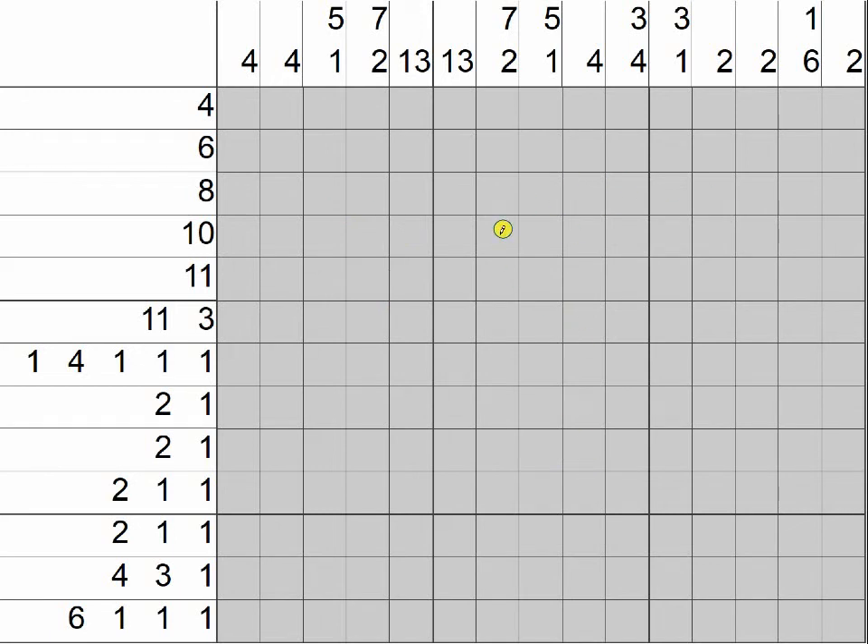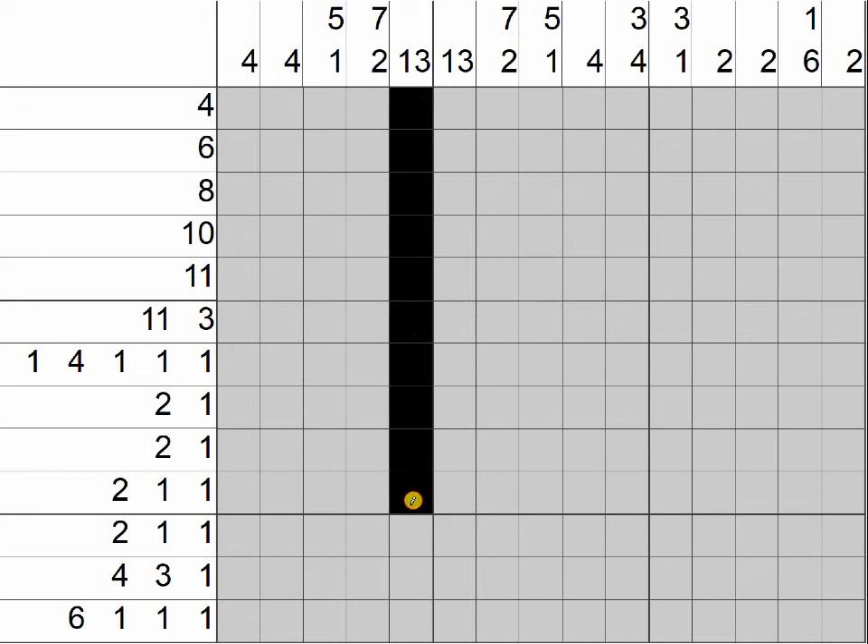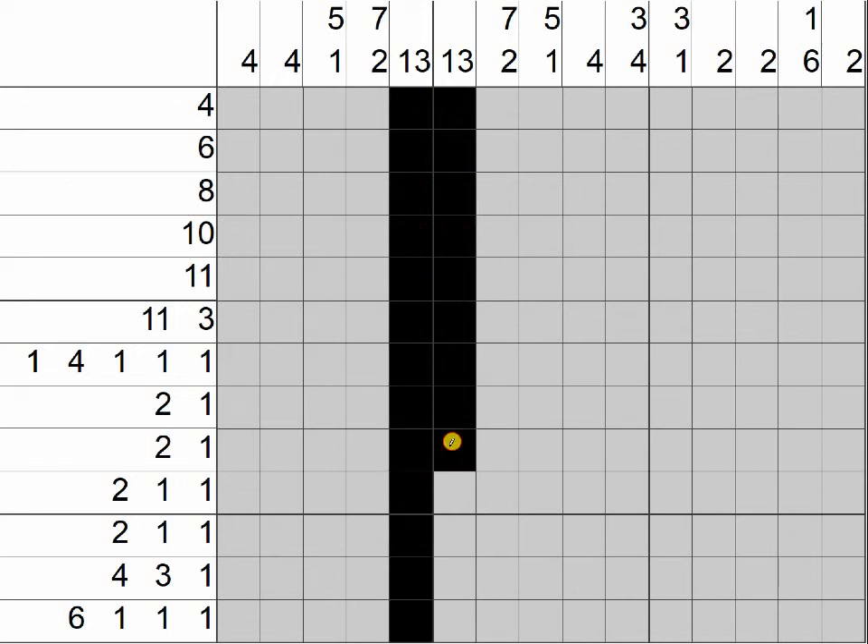I like to start with strategy number one. Can we use it? And we can. You're looking for a clue with the same number as the number of boxes in a column or row. This one is 13 boxes tall. We have two 13 clues, so fill in every single box. If you're doing this at home, this is strategy 6-2.